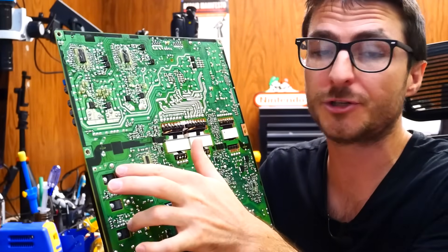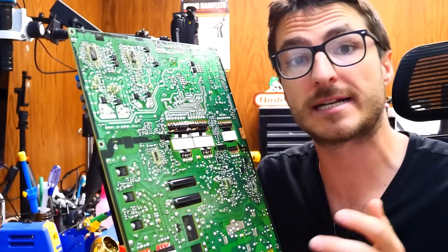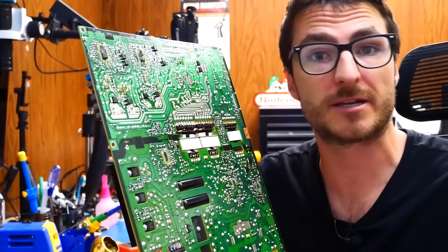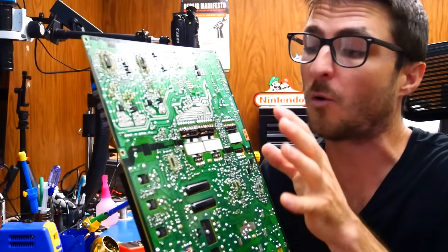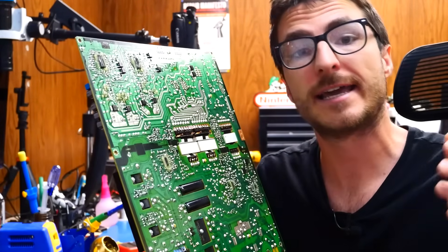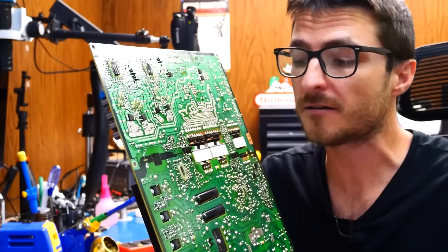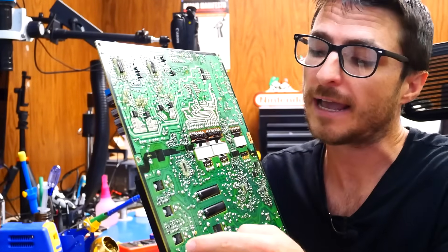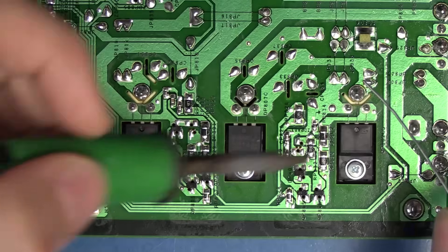Out of these three components, the outer two are transistors and the center one is a diode. The diode typically does not short out — it is registering a short because it is in parallel with the two transistors. So the first thing I want to do to confirm what components exactly are defective is remove the two transistors, and then we're going to recheck the circuit to see if the shorts are gone. If they are, that will confirm the diode is in good condition, and we'll recheck the transistors out of circuit to confirm they are indeed faulty.